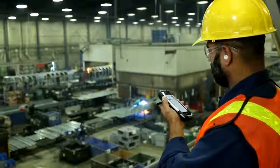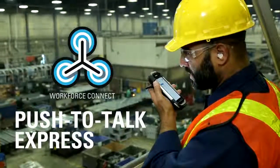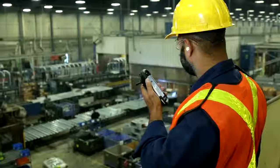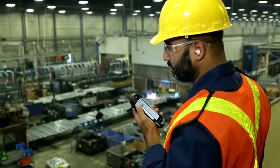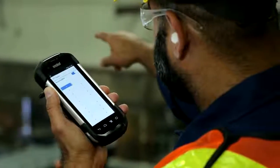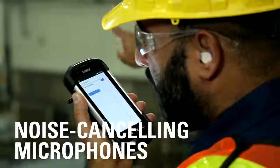To improve employee collaboration, Workforce Connect Push-to-Talk Express has been preloaded on every TC70. It runs seamlessly over Wi-Fi, enabling enterprises to leverage their existing Wi-Fi network for voice communication. Simply push the button, and the noise-canceling microphones ensure high-quality sound on both ends of the call.